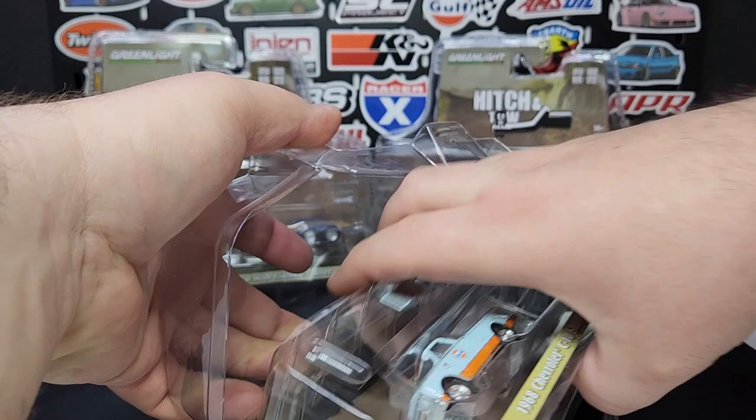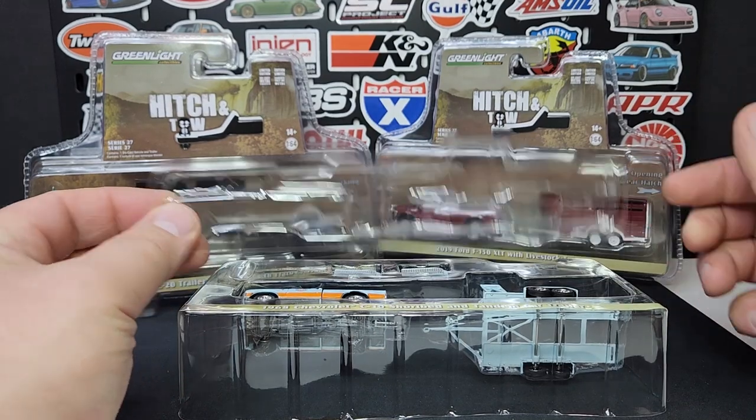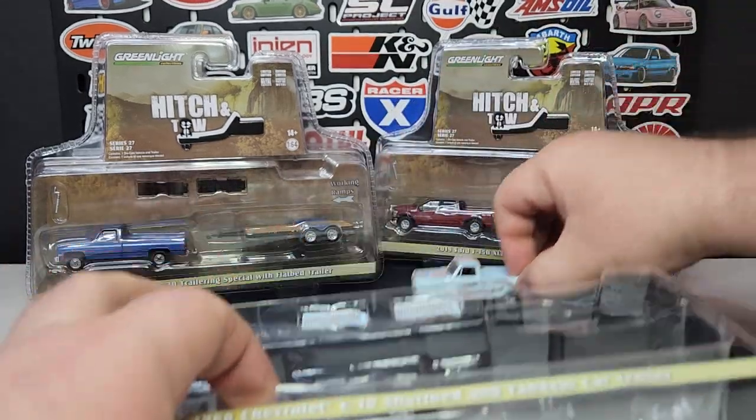Getting this cracked right open — plastic out of here, just a protective little thing in there to keep the models from rolling around. Pull our trailer out and pull our C10 short bed.